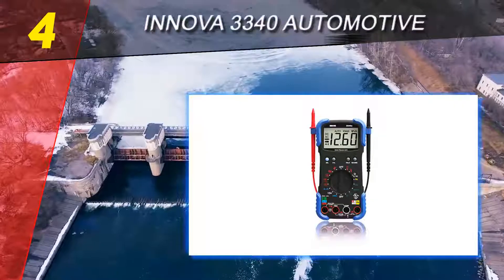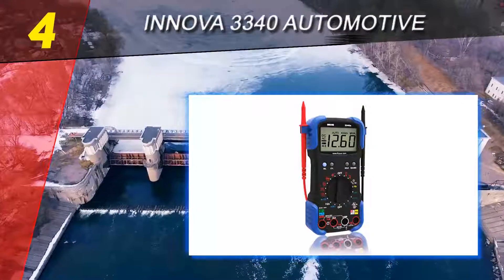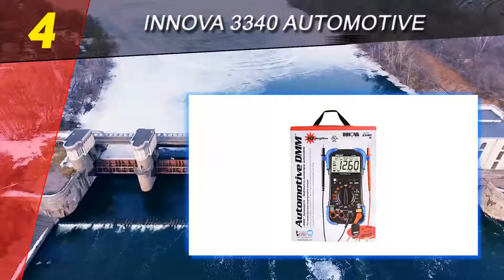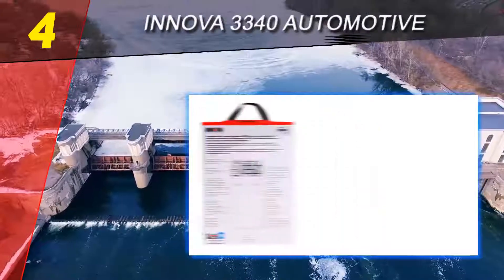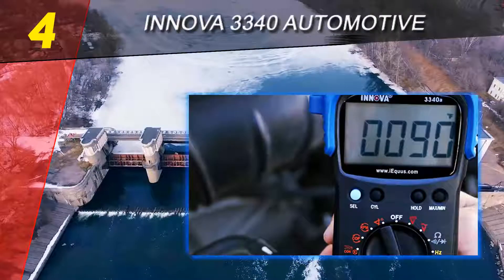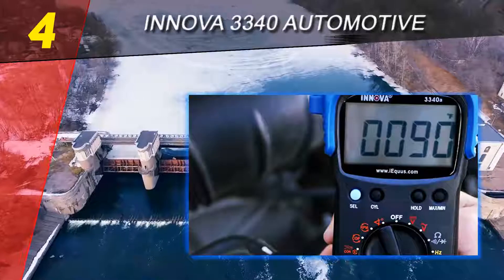Coming in at number four on our list: the Innova 3340 Automotive Digital Multimeter. The Innova 3340 is a digital automotive tester. A digital automotive tester offers many of the same functions as a regular digital multimeter; however, extra features on an automotive multimeter allow you to diagnose problems specific to your car's electrical and electronic systems.